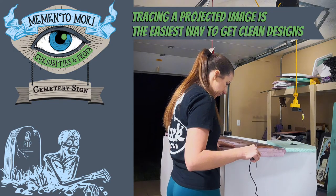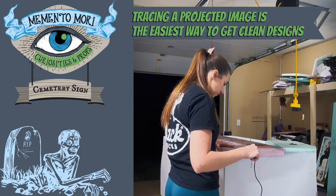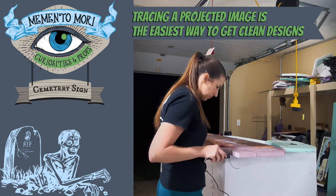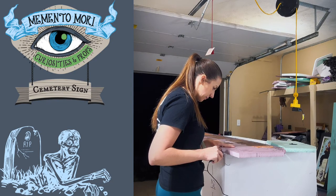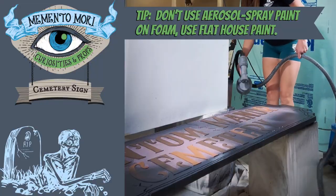Anytime you're doing a more intricate cut on foam you want to use a hot wire. This little wire tool heats up to 700 degrees Fahrenheit and it slices through foam like melted butter. This is the easiest way to get clean cuts in your foam projects and I'll link this tool below if you want to try this yourself.